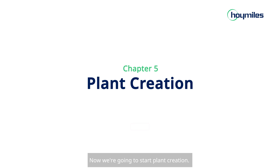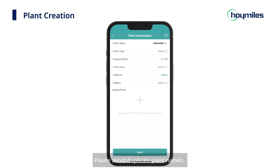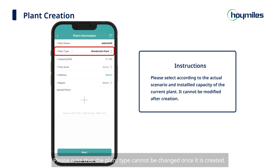Now we're going to start plant creation. Let's go back to the Plants page and click the plus sign on the upper left to start building your plant. First, you need to fill in the name of your plant and other basic information. Please avoid duplicate plant names. Then select the plant type and enter the capacity of your system. Please note that the plant type cannot be changed once it is created, so please select one that suits your installation situation and the installed capacity.